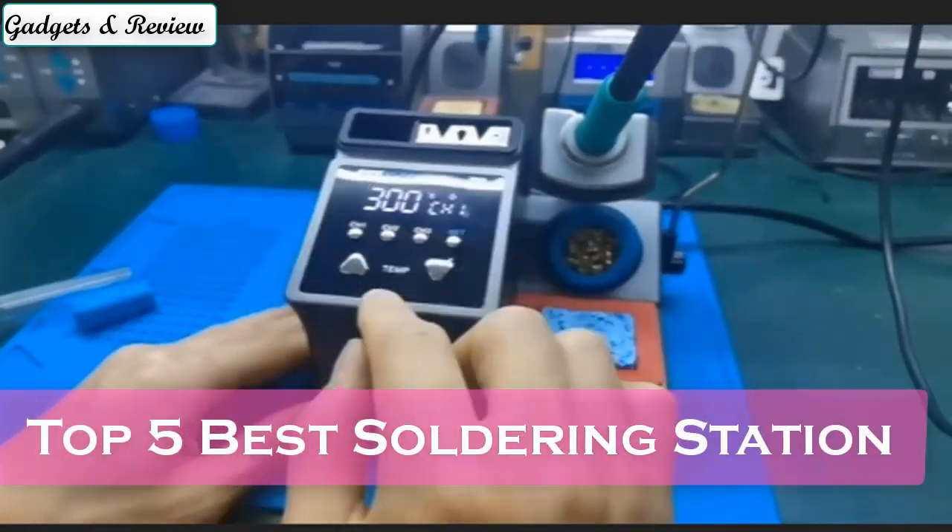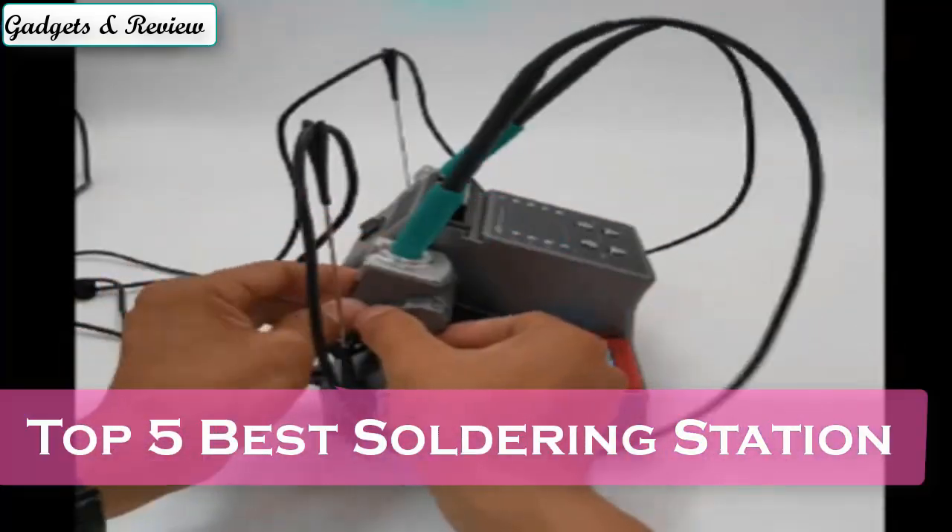Today we are reviewing the top 5 best soldering stations. So let's get started with our video.